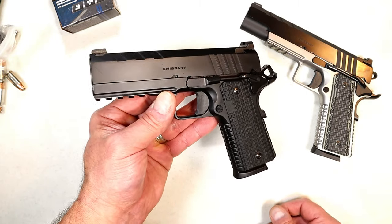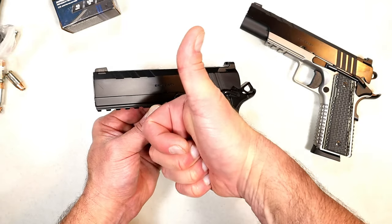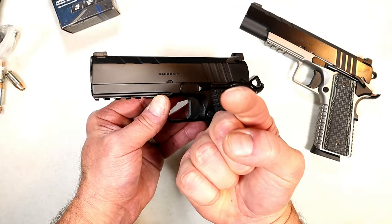If your experiences are anything like mine, you will certainly call it one of your favorite 1911s. If you like videos like this please subscribe and share — I always appreciate the thumbs up. Thanks for watching and you guys be safe.